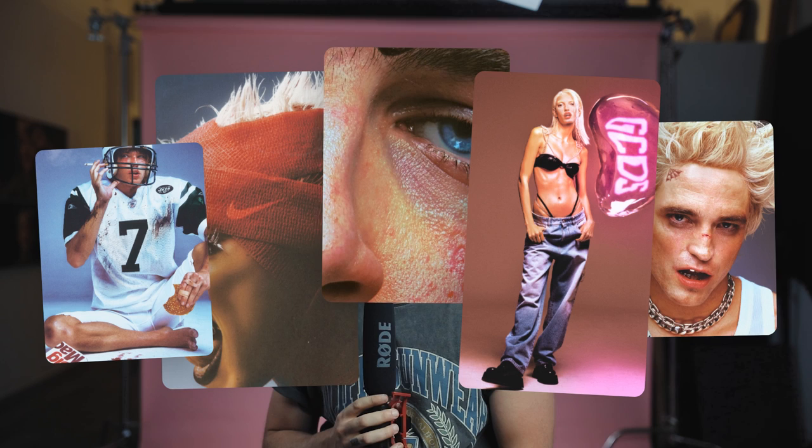I think the best way to learn photography and photography lighting is by deconstructing images you love. I fell in love with this GQ cover shoot years ago, shot by the incredible Jack Bridgeland. His work is very edgy, colorful, and nostalgic — all things I love in a photograph.